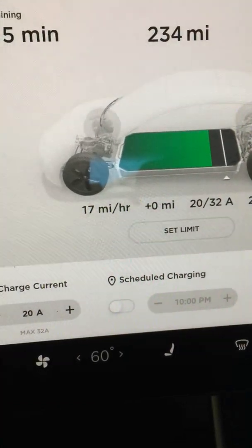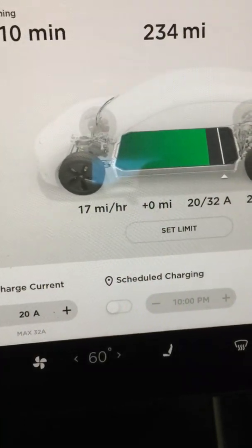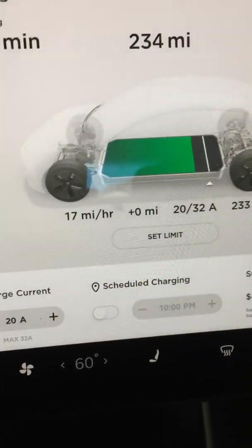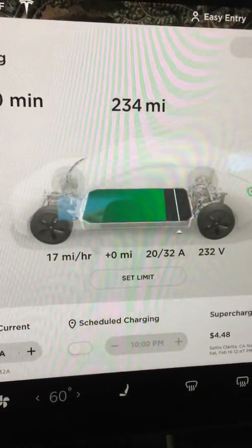So there you go — charging at 20 amps gives you 17 miles per hour from two 110 outlets. And those 110 household outlets can be found anywhere. Take care everybody.